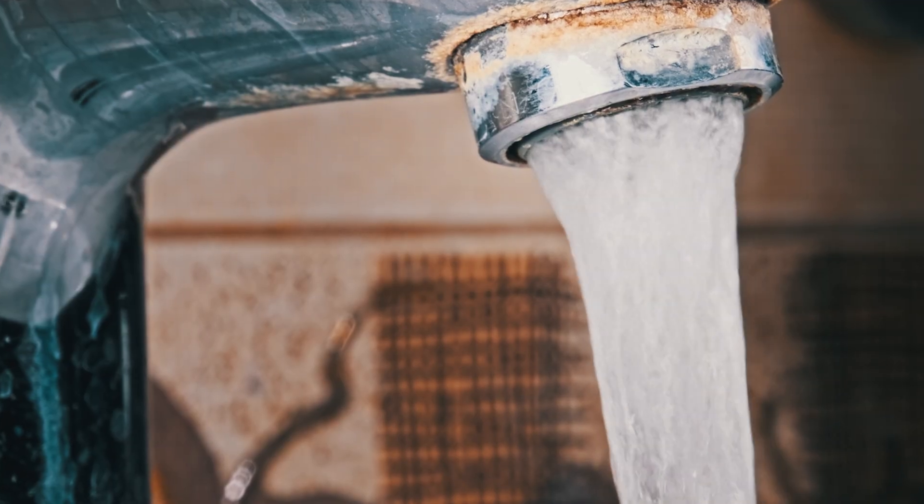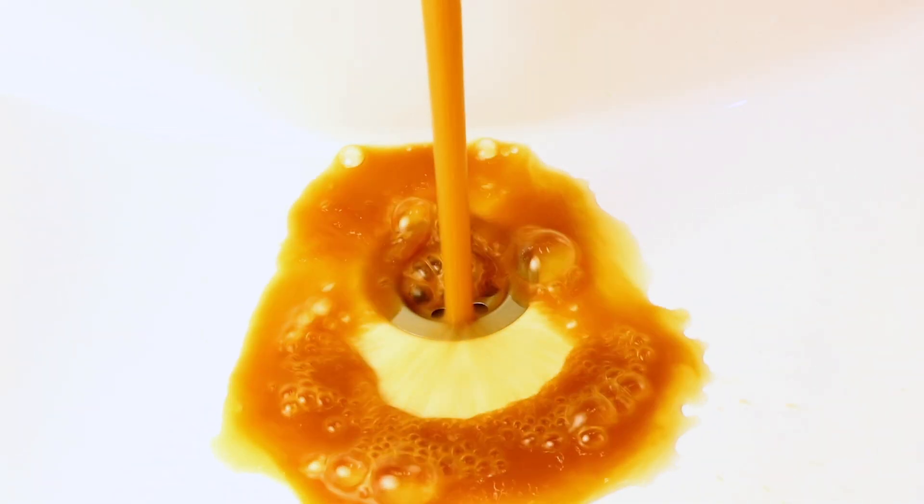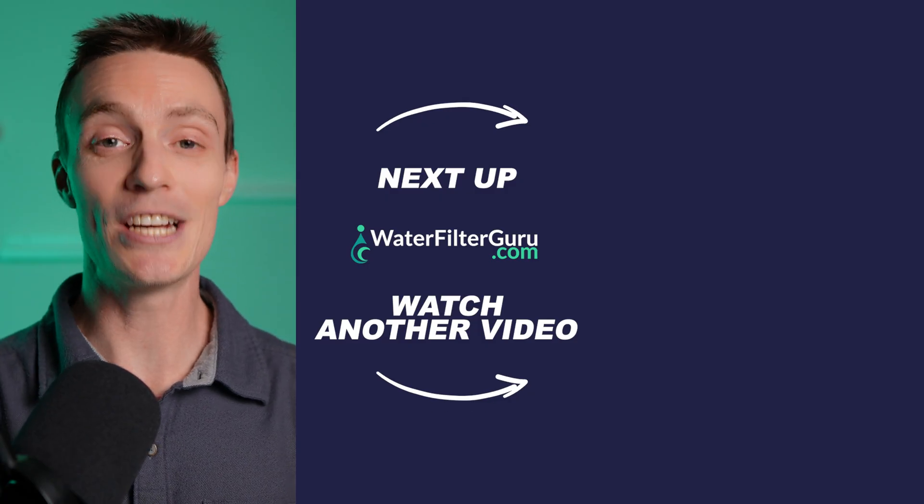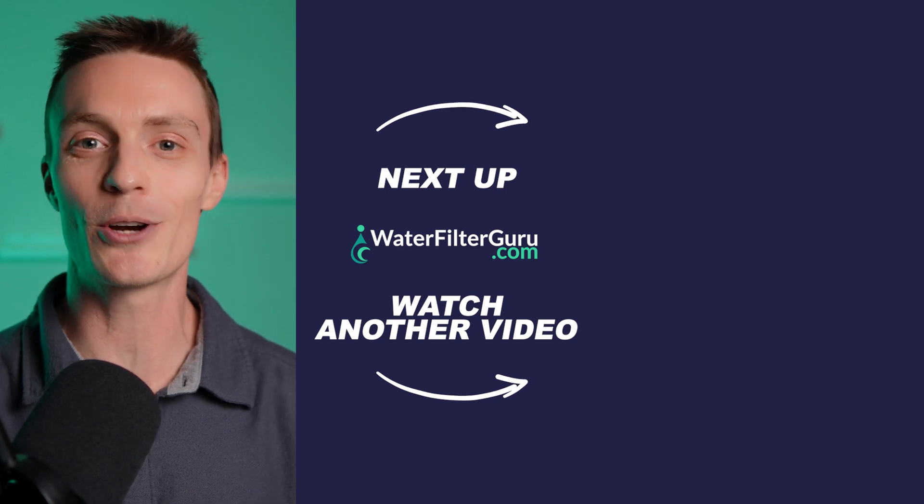The best iron removal solution for you depends on the type and concentration of iron in your water, your budget, and your personal preferences. For low to moderate concentrations of ferric iron, I recommend starting with a sediment filter. If you're dealing with lower levels of ferrous iron and also have hard water with a lower pH, a water softener is an excellent choice. However, if your water has higher levels of ferrous or ferric iron, or a combination of both, or your water's pH is higher than 7.2, I'd suggest an air injection oxidation system — it's the most effective chemical-free method for oxidizing and removing both forms of iron. But for higher concentrations or if you're facing iron bacteria, a more robust chemical oxidation system is your best bet. I've installed and tested a number of iron reduction systems, so stick around and watch the next video to see how they performed.